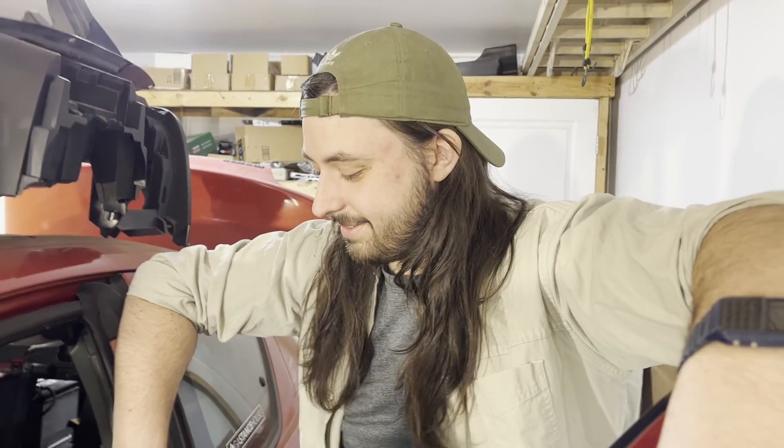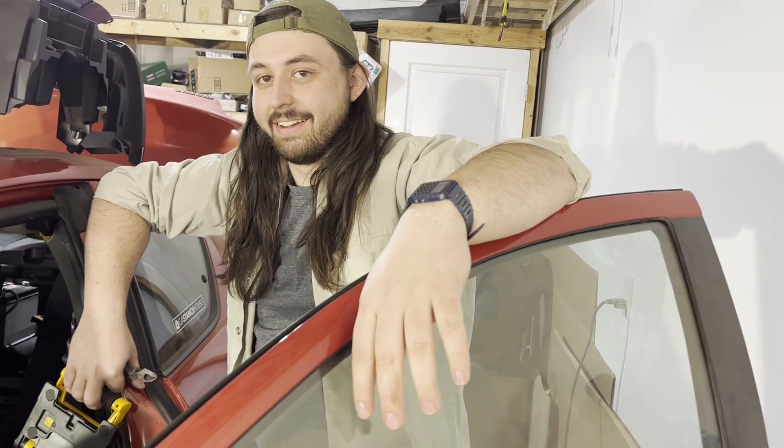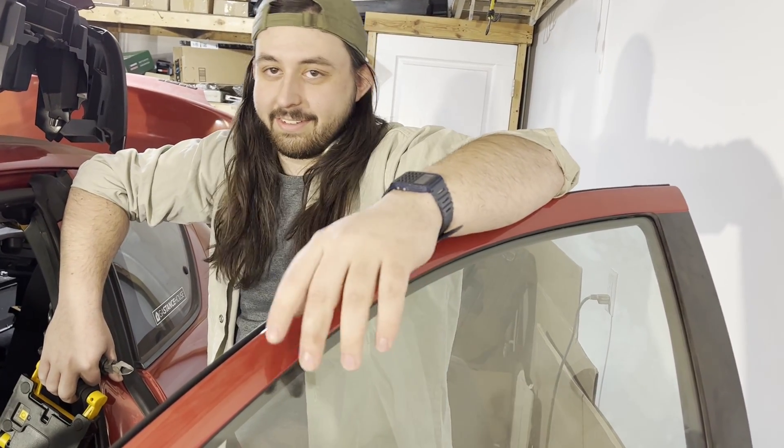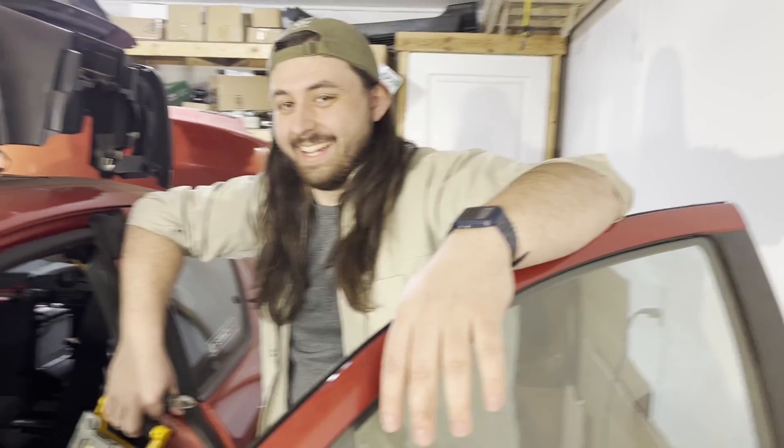My good friend Ben is here from college — we lived on the same floor, same hall for all four years. He is the electrical friend — electrical engineering and computer science. Now he's doing cool radar stuff.